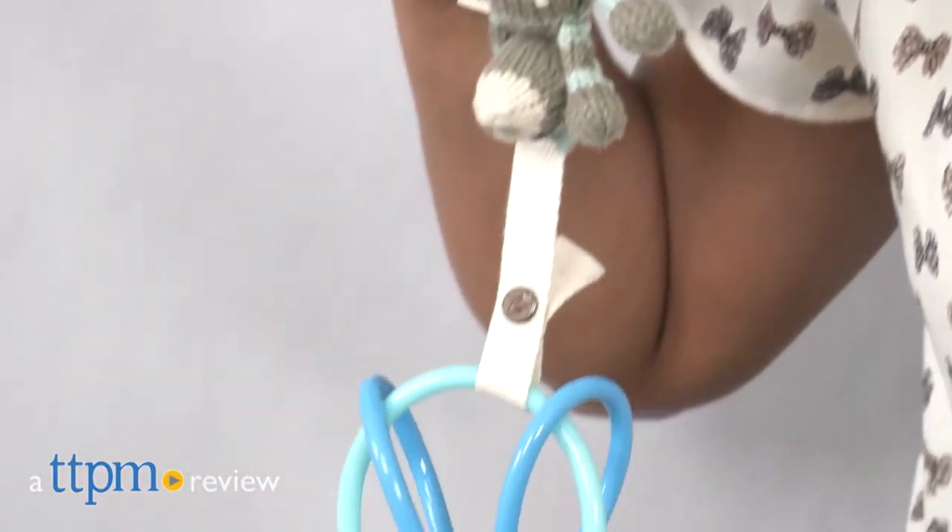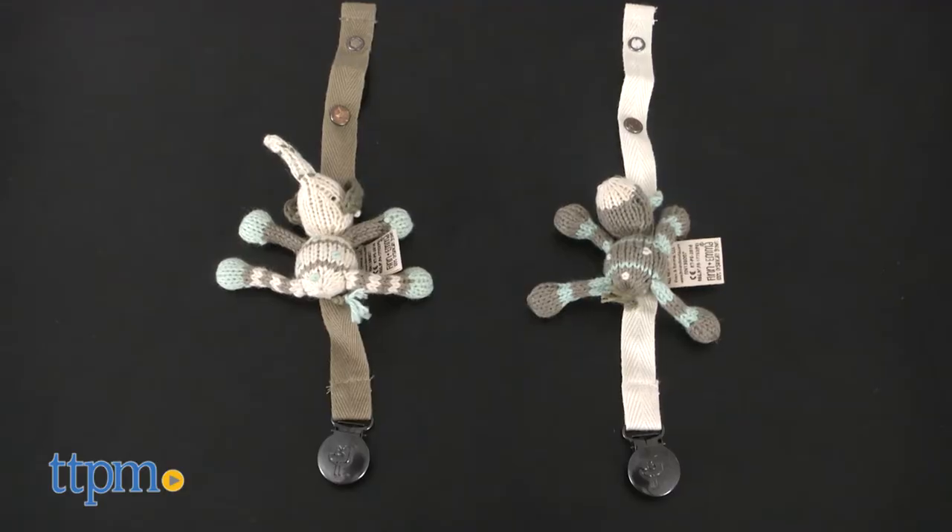A soft organic pacifier clip for baby. Hi everyone, this is Maria with TTPM and here we have the elephant and giraffe pacifier clip from Finn and Emma.